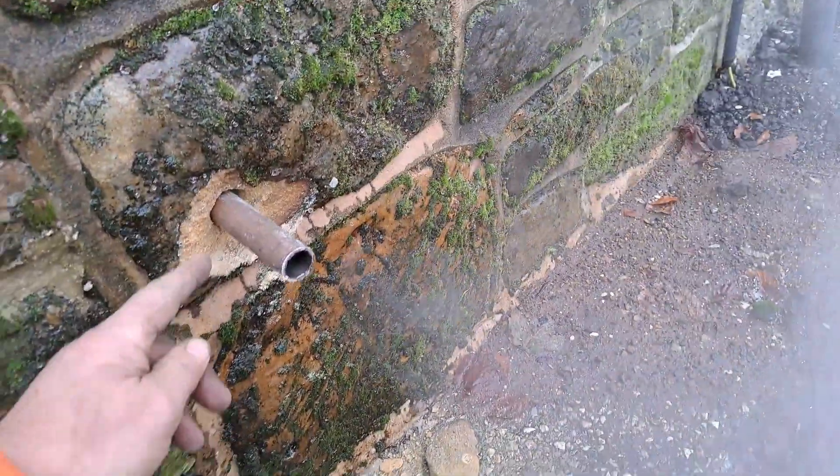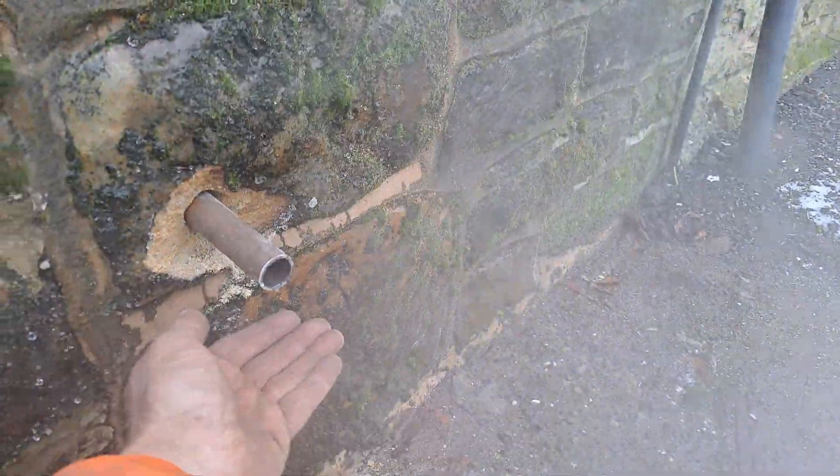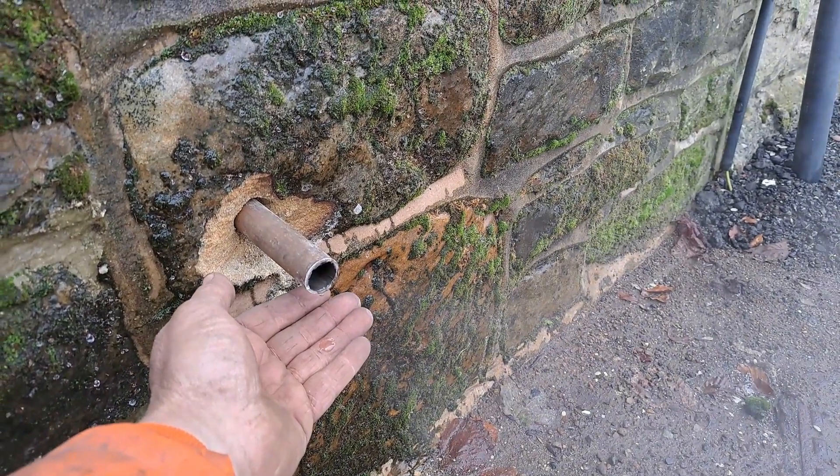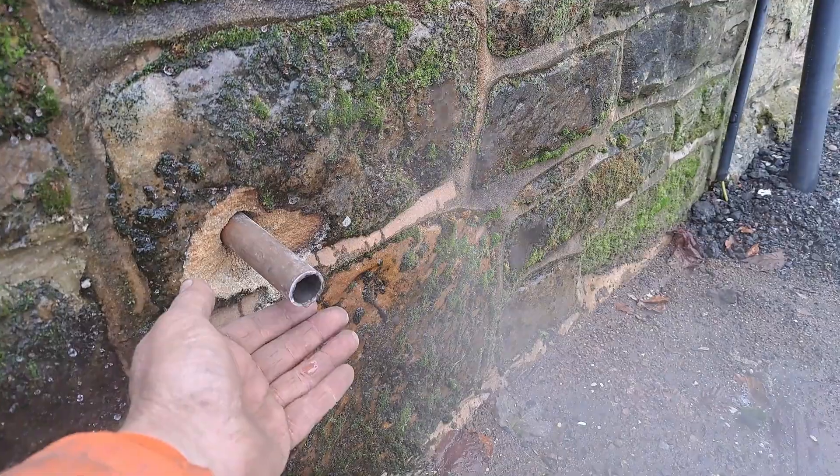There's the exhaust pipe venting outside and look at that — we have condensation as well, so it's all running downhill which is great.